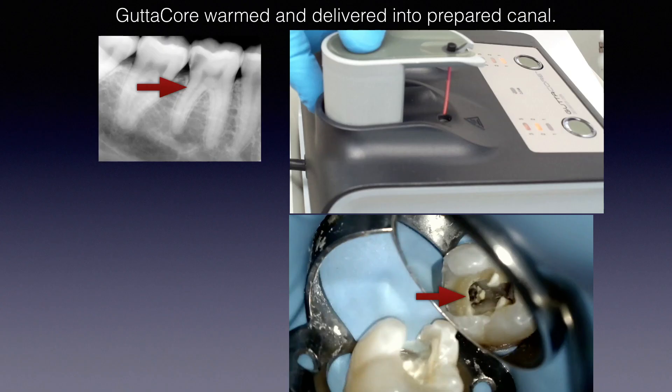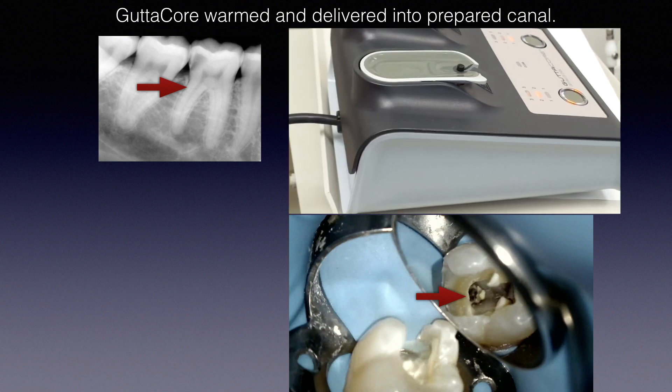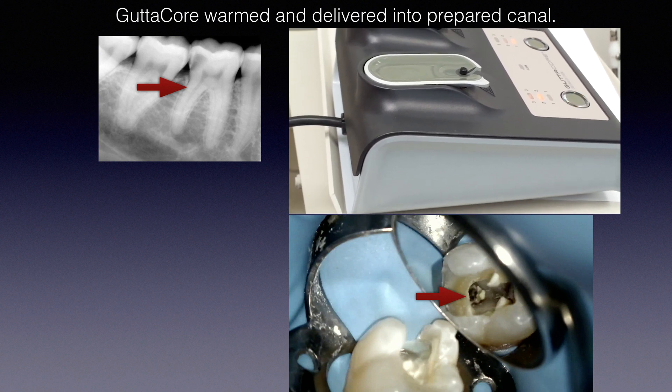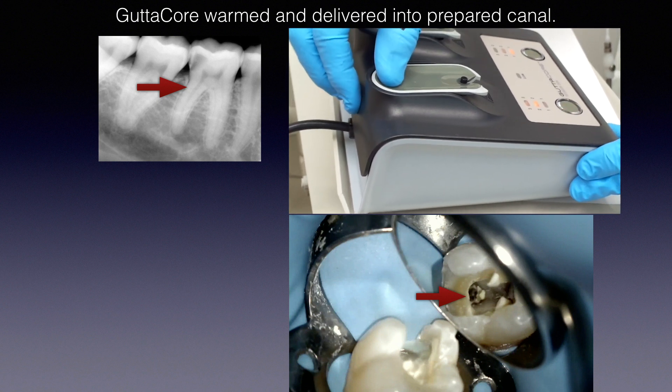Place the carrier-based obturator — the Gutta-Core — in the oven. It takes about 15 seconds, just enough time to make sure everything is in order clinically. When the light on the top right starts to blink, that little circle indicator means it's warm enough and we're ready to go.